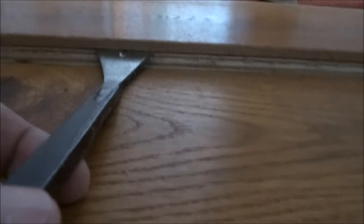The primer always helps in these sort of jobs. There you go — first couple of boards out.